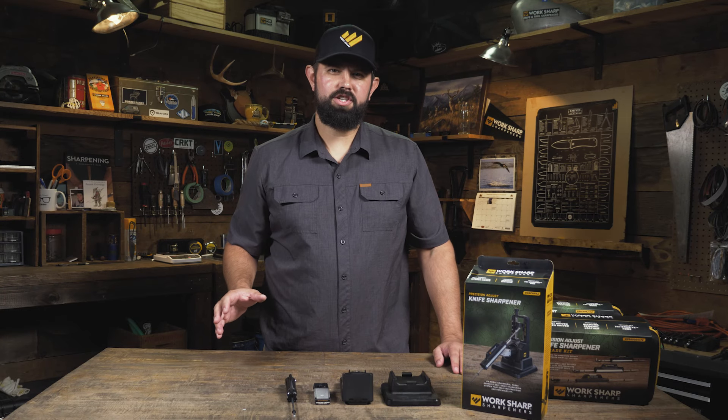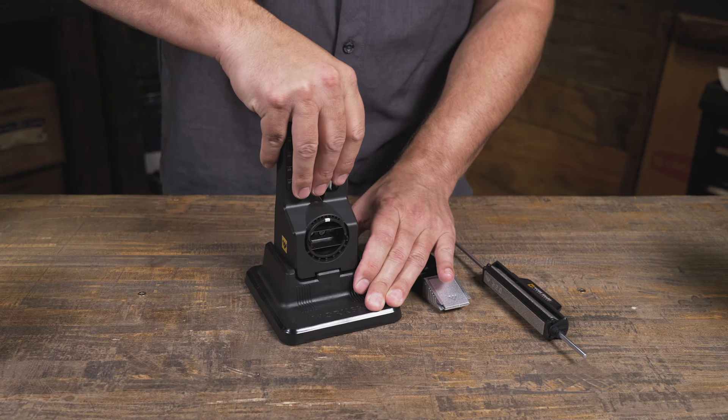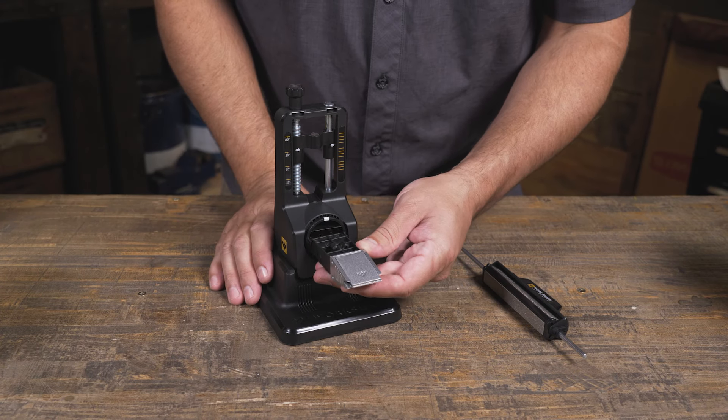Starting with the original Precision Adjust knife sharpener, what you get in the box includes a tower, a base, and a clamp.